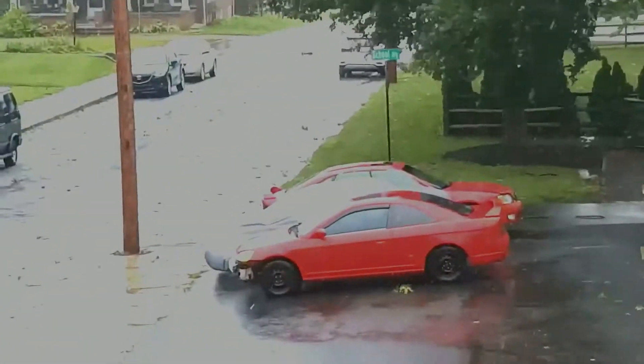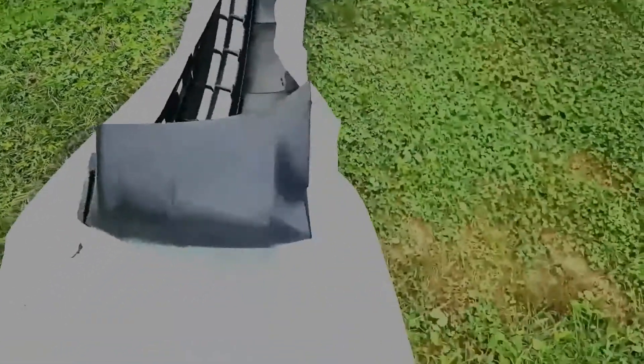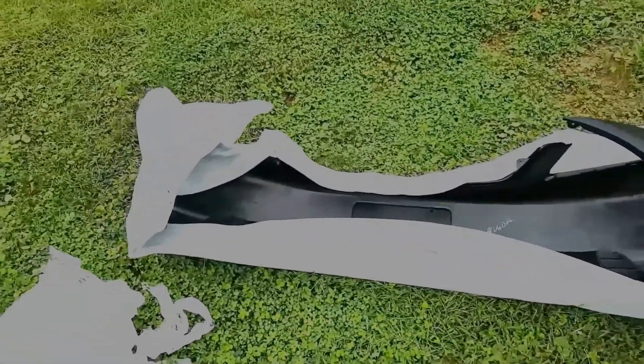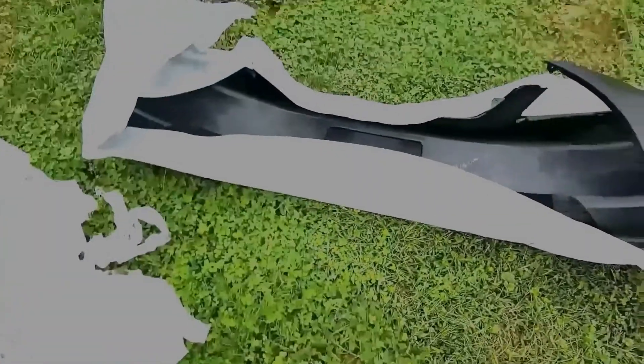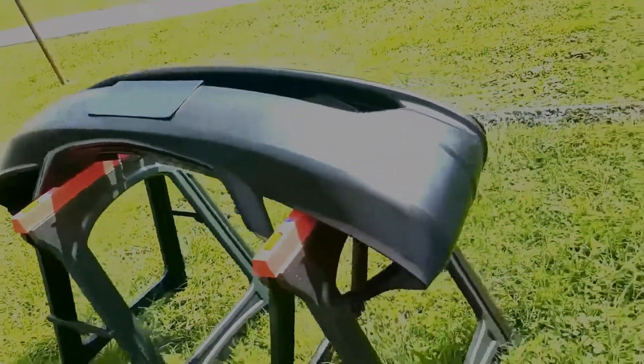My bumper finally came today, so I'm supposed to unwrap it and let it grow in the sun. Here it is partially unwrapped — the sides are folded in, so it should take its original shape once it gets some heat. I'm not sure if it'll get hot enough today, so I'll probably bring it out tomorrow. For now I'll pull it inside. Okay, so I got the bumper cover all set up on sawhorses here in the sun.